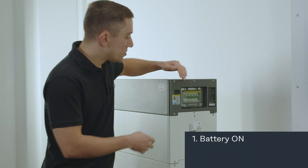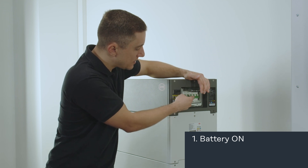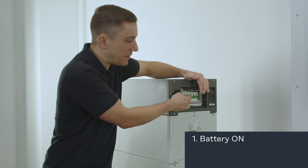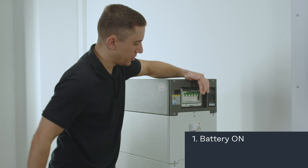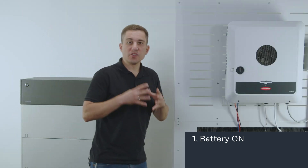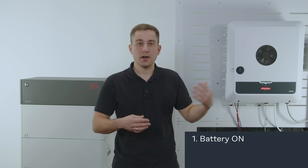First of all we start with the battery system. When you switch on the battery system, go to the right side of the battery system and there you find the DC switch. We activate the battery by switching the switch to the on position. After that the battery system starts up, and second up we want to restart and start the inverter.